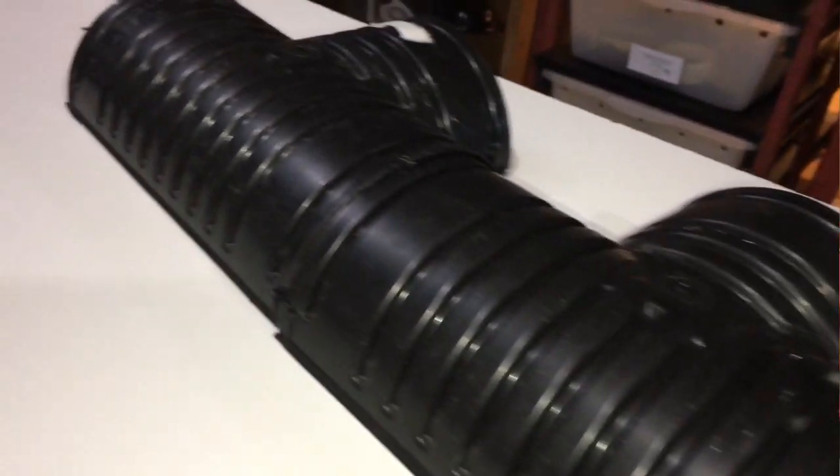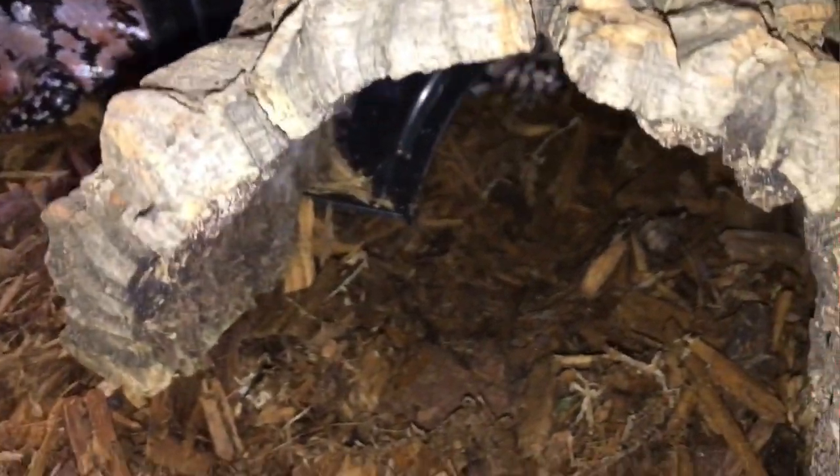This is one of my favorite hides, but you can also use a cork flat, a cork round, or many different commercial hides. As long as the animal can get under it, get dark, and feel secure — that's the goal. A hide is absolutely non-negotiable for animal welfare for your blue-tongued skink. You've got to have at least one hide.